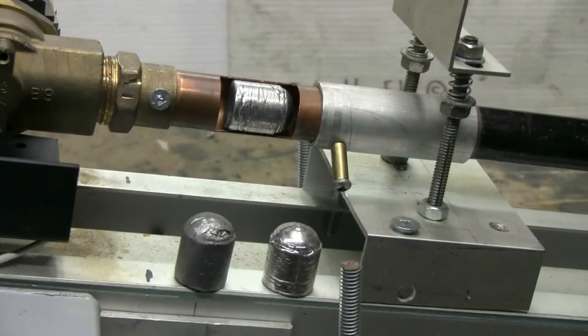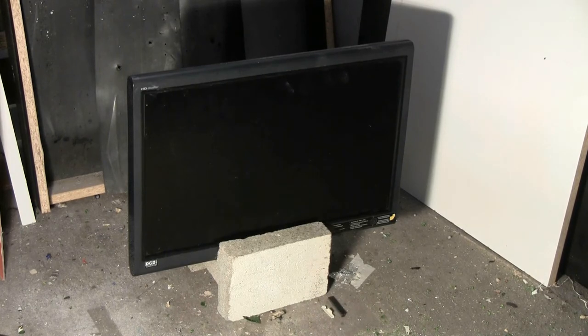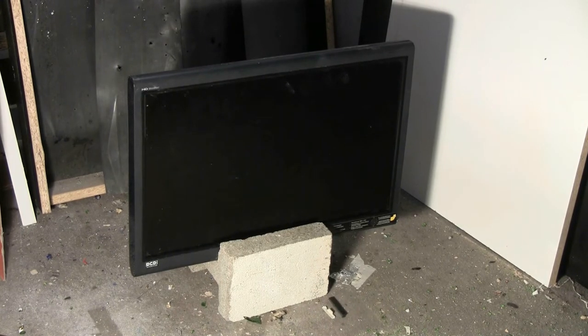These big lead slugs of between 850 and 1000 grains of weight should do some good damage to that old Gateway flat screen monitor. I'm nearly up to my firing pressure of 350 psi, so let's go and see what the first hard alloy cast lead 812 caliber slug will do to this old nasty monitor.